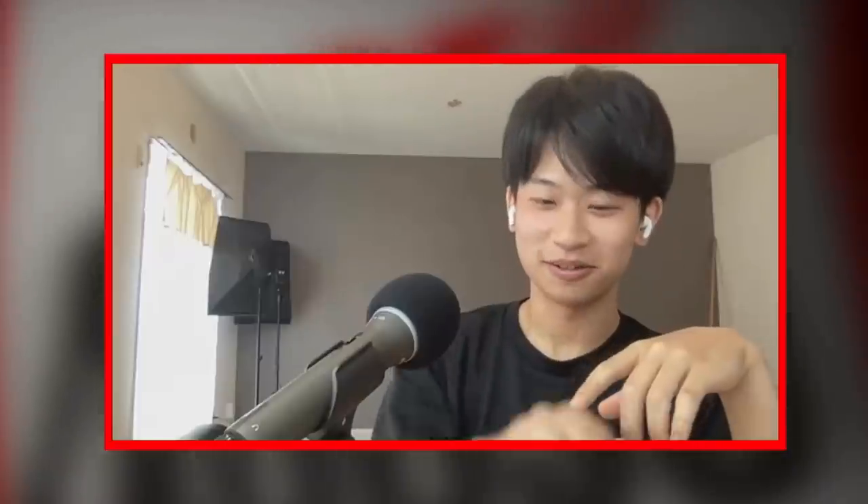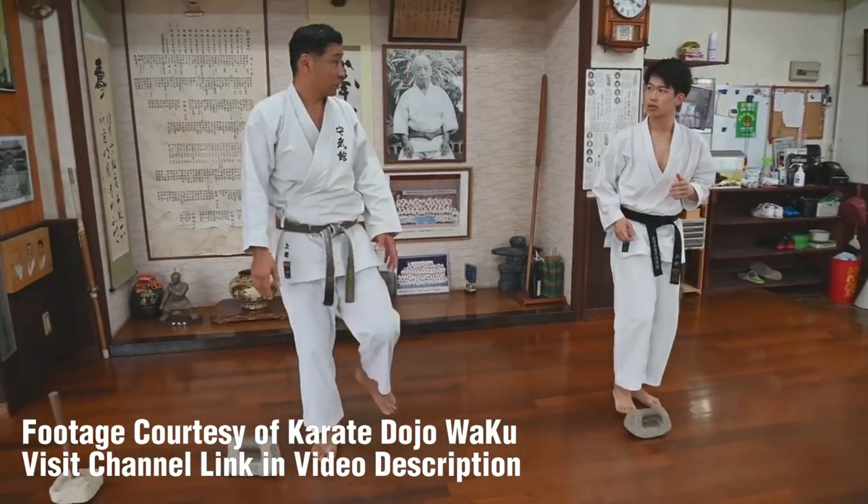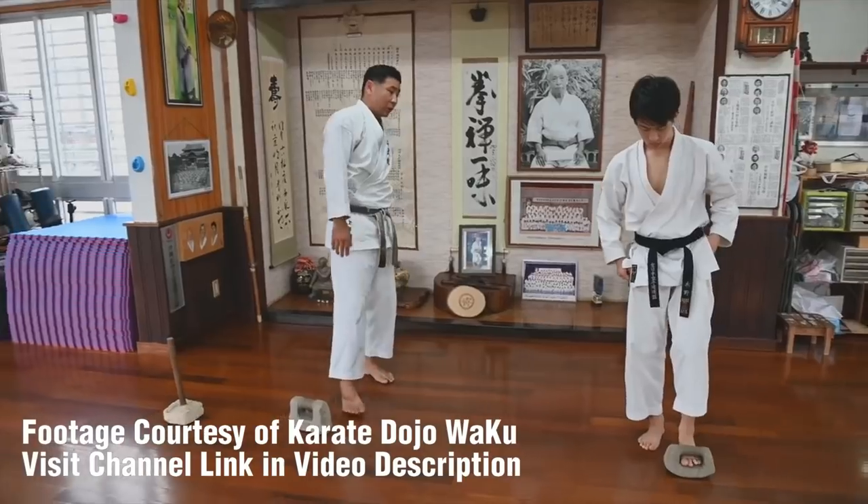For punches, in Japan we have terms like oizuki, kakuzuki, uchi — but in Okinawa they just said: just punch, or just punch with the back fist. So I'm not sure when it happened, but karate got influenced by the Japanese language. I would say that's one influence. Technical aspects, I don't think there has been a huge influence — they've been going on on their own. I think that's the main influence.